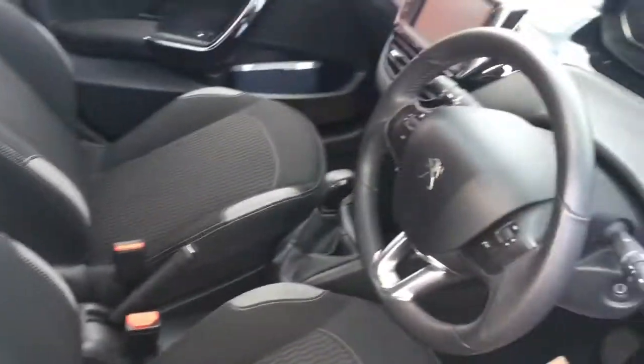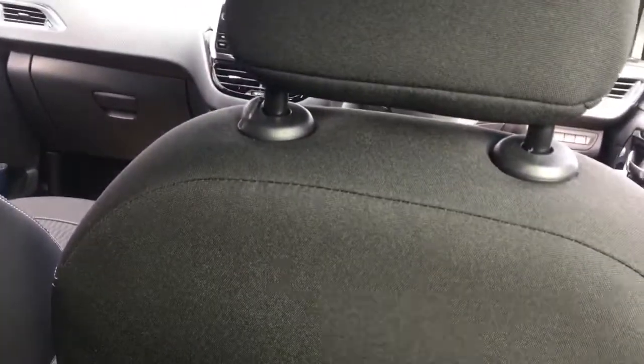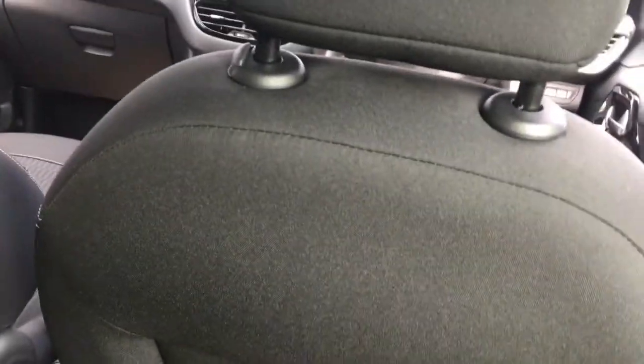Inside we've got some comfortable upholstery and some really good features to get onto a little bit later on in the video. Now it's a 5-door model so it's nice and easy to get in the back. I'm not going to pretend that it's the most spacious car in the world, but I do have some headroom and knee room between myself and the driver's seat, which is in my driving position. I'm 5 foot 10, so it's good to know that you can fit adults in the back of this car in comfort.